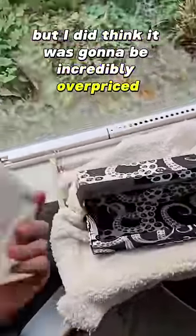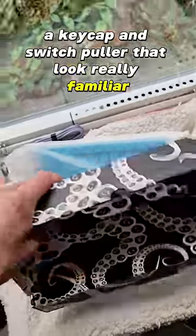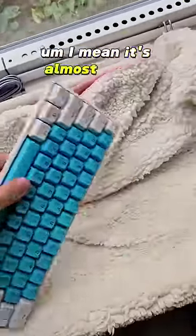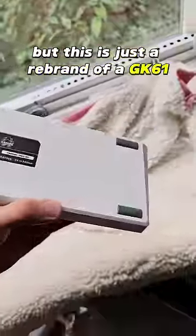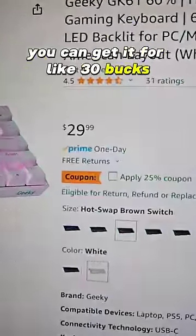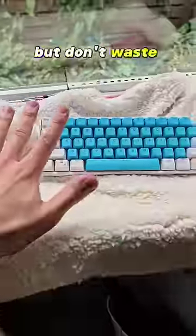This keyboard isn't anything special — it's got a cable, a keycap puller, and a switch puller that look really familiar. That's because this isn't really their keyboard; it's just a rebrand of a GK61. And here's the problem with that: you can get it for like thirty bucks. I mean, it sounds okay, but don't waste your money.